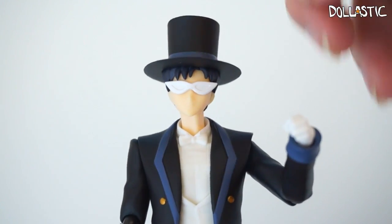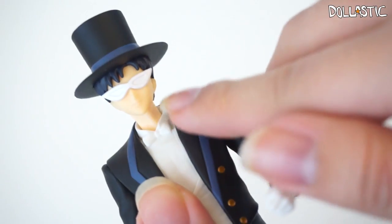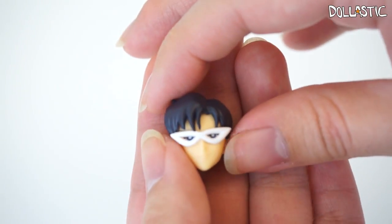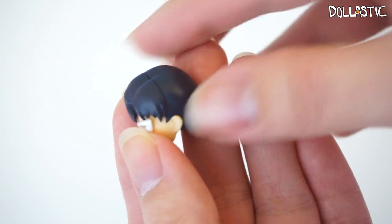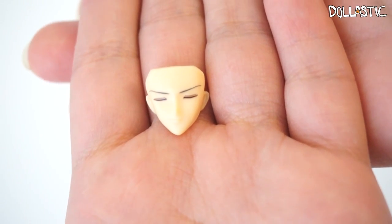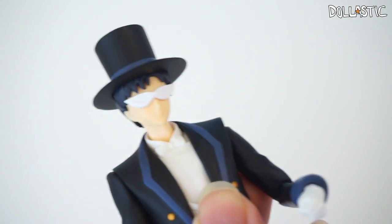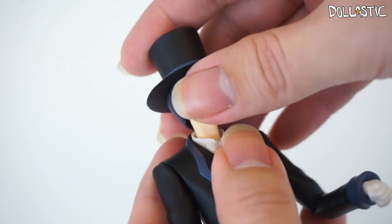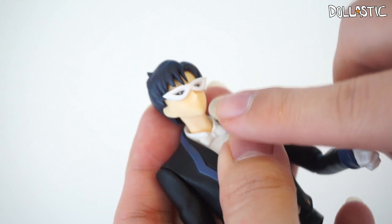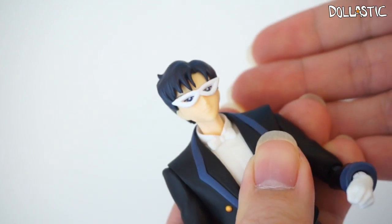Just in case you're wondering, yes, the hat is attached to his head. But do not worry because he comes with an extra part which will allow you to have him without his hat on. You can also see that with one face part, you cannot see his eyes because his mask is completely painted white, but with another, even though he is wearing a mask, you can see his eyes. He comes with separate hair parts so you can display him without his hat. There's also a face with his eyes closed, and a last one where he looks super serious. To switch the face plate, you pull his bangs out and do it the same way as with Sailor Moon.